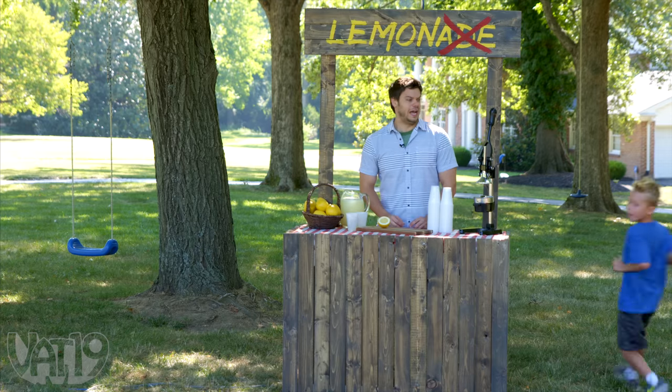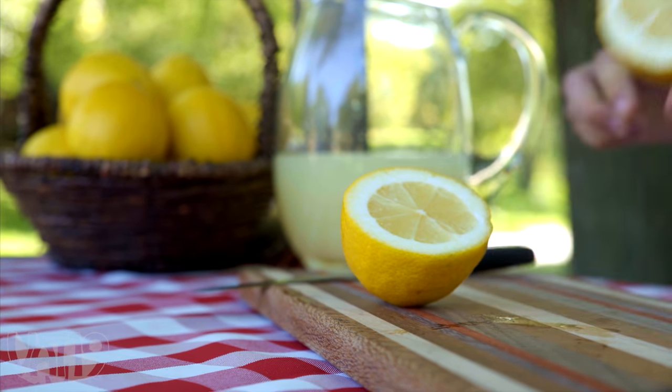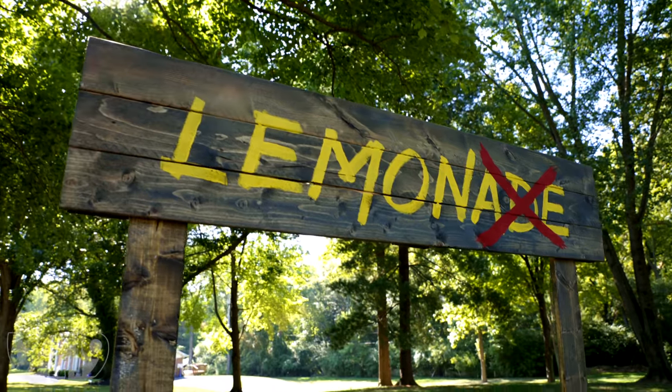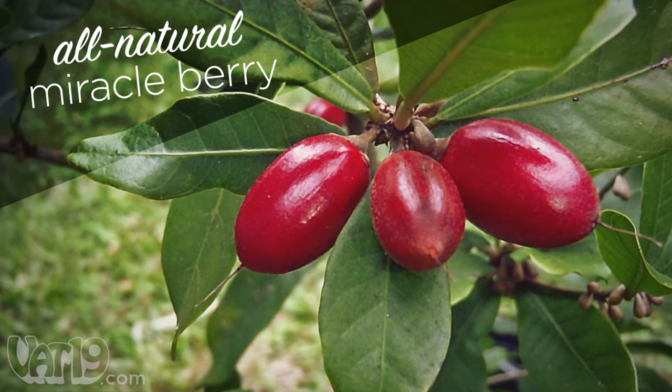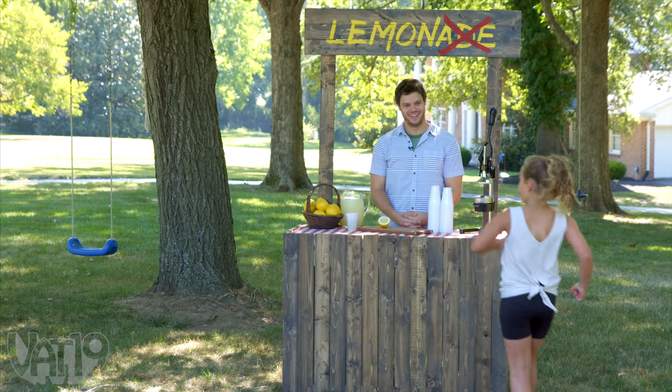It's summertime, so we set up a lemonade stand Vat19 style, which means instead of lemonade, we serve strangers straight lemon, along with the M-Berry tablet made from the incredible miracle berry, an all-natural fruit that turns anything sour sweet. But will they bite? Let's find out.